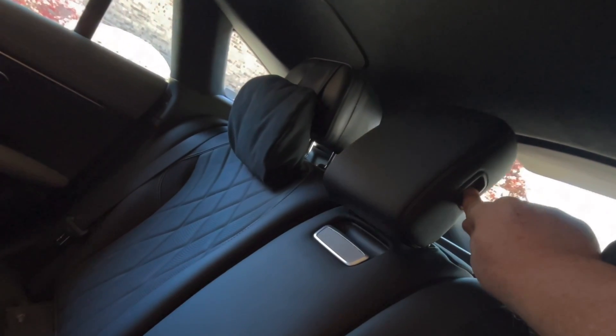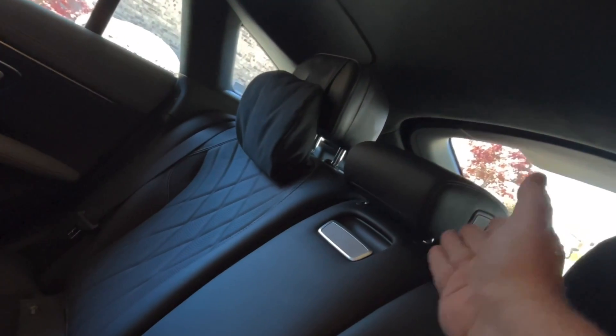The simple solution is there's a button right here that I push, and I fold the seat back. Now the headrest is lowered where I normally keep it and you have a little more visibility.